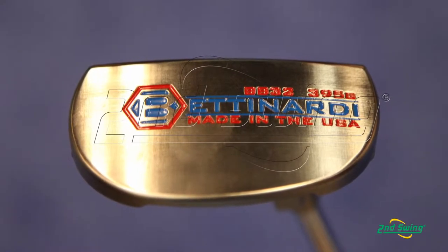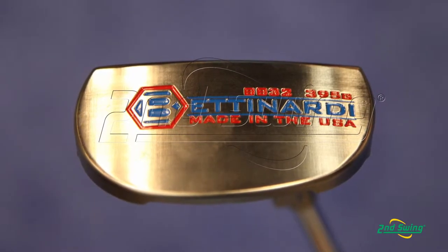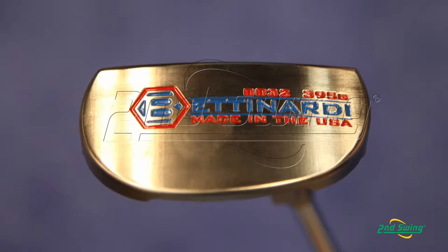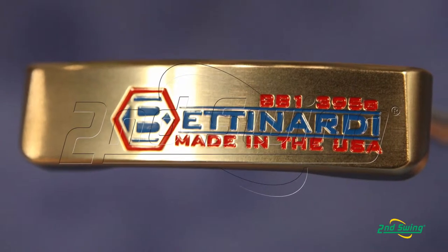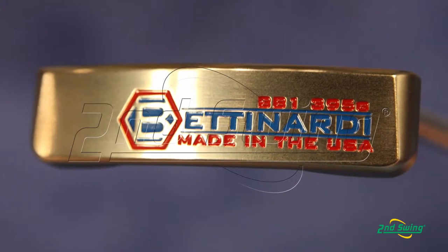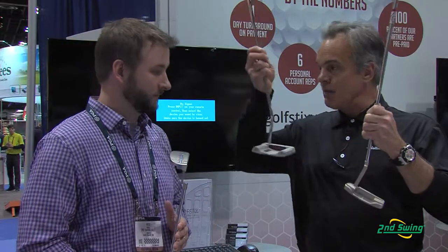The counterbalanced models in Bettinardi, the BB Series — we're making them in three versions. You've got the BB32, the BB1, and it's also available, which we don't have here today to show you, in the BB55. So out of all the BB Series, three out of the five series have the counterbalanced version.